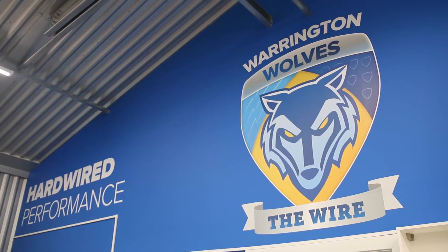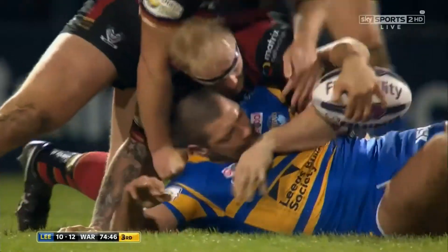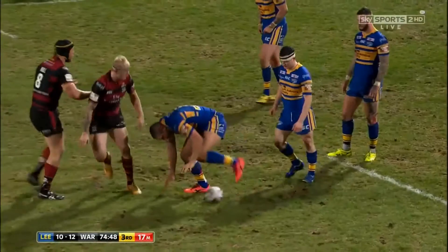Rhys Evans is very quickly in his face once again. He's having a belter, isn't he, Evans? What a game in defence has this centre Rhys Evans had.